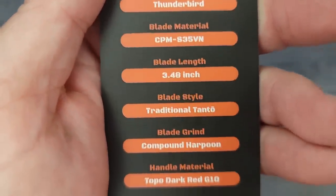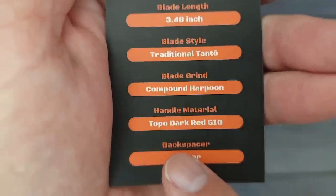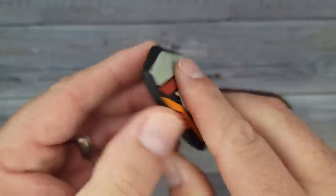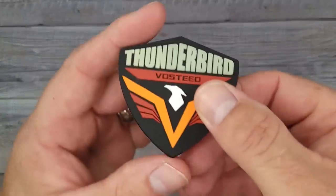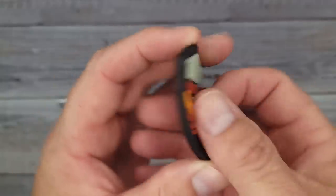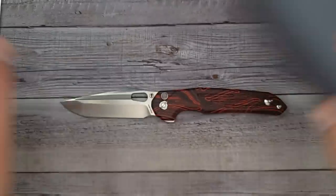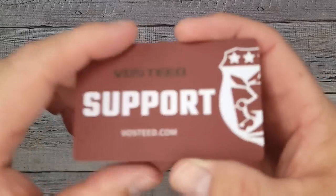The card says compound harpoon grind. It comes with a really nice Thunderbird patch — for all of you patch lovers — and a couple of stickers for all you sticker fans. It all comes in a very nice tin.